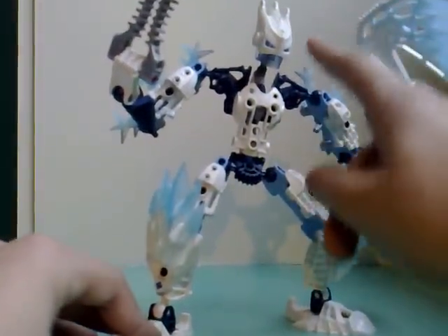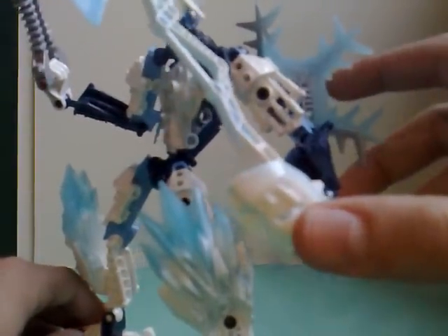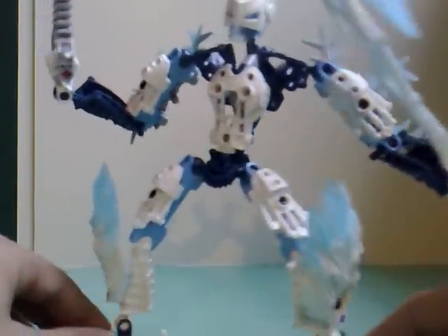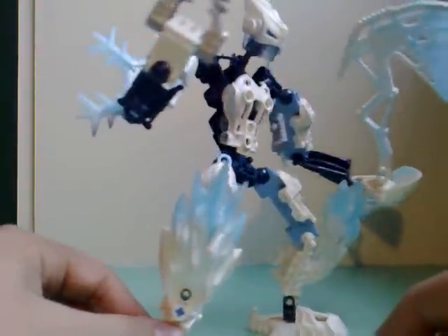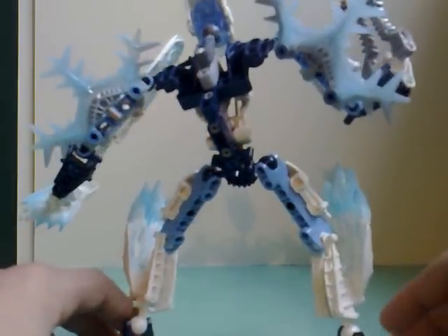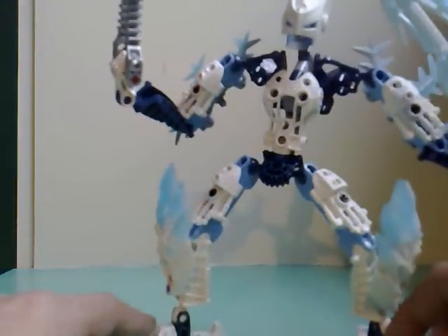I used a Gorast mask because it looks cool, and I used a Glatorian mask of Strack as backhand protection. I used the shoulder pieces from Strack to put on his legs, and I think it kind of looks cool. I took the snowflake apart and put it at the back, and I got that idea from Gelu — the brand new white Glatorian legend, which should come out in summer 2009.